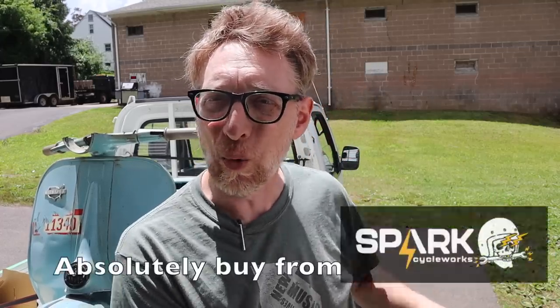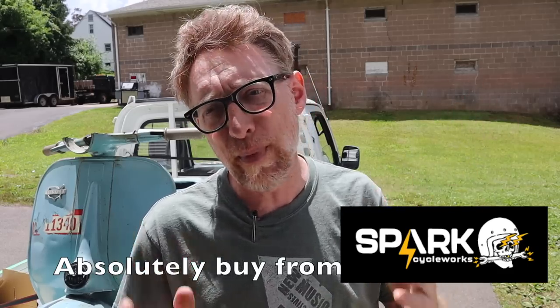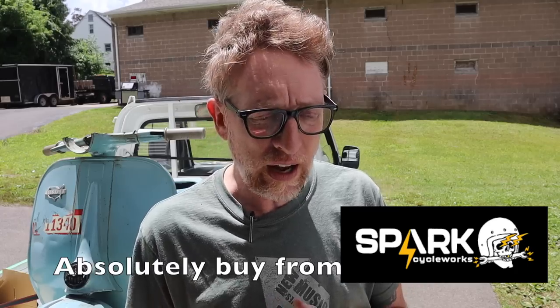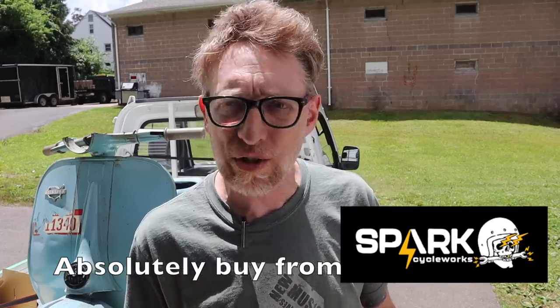The good news is that forced me to start looking into doing it on my own, which is what I really should have been doing in the first place — and that led me to discover Spark Cycle Works, right down the street from me in Connecticut. They have an e-bike line. I started talking with Matt and Taren who works there, and they were all in to help me. I just wanted a couple of questions answered about the best battery and motor, just to point me in the right direction, but Matt was just gung-ho to help me on this.